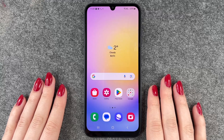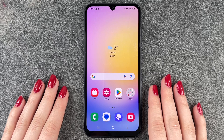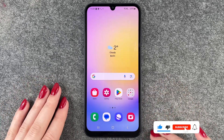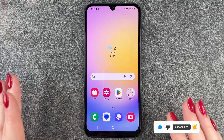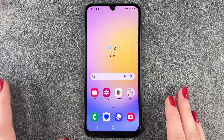Hi buddies, welcome back. Today I want to show you how you can set up a screen lock on your Samsung Galaxy A25 5G in order to protect your phone so that nobody can access your phone when you're not looking at it, put it aside or whatever else.